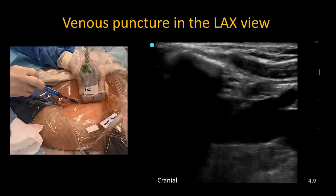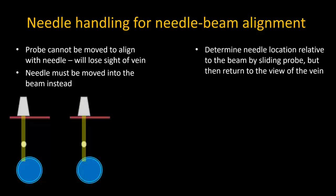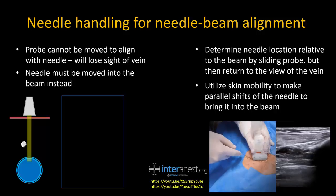Entry will be confirmed by aspiration of blood. If you do not initially have good needle-beam alignment — which is quite a common occurrence — you can slide your probe laterally or medially to find the needle. At that point you will lose the view of your target, the vein, but you will know whether your needle is lateral or medial to it. Slide the probe back to find the vein, then shift the needle trajectory in the appropriate direction to bring it in line with the beam. The mobility in actual patient skin will usually allow you to make a parallel shift of the needle. This is much better than angling the needle to enter the vein from one side, which increases the risk of through-and-through puncture or difficulty threading the wire.